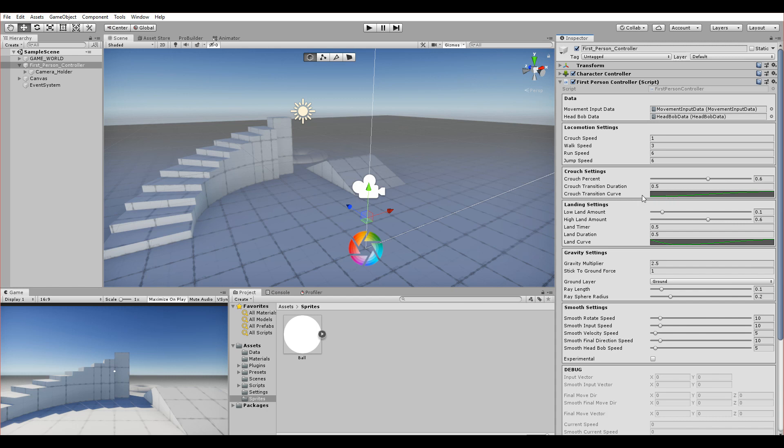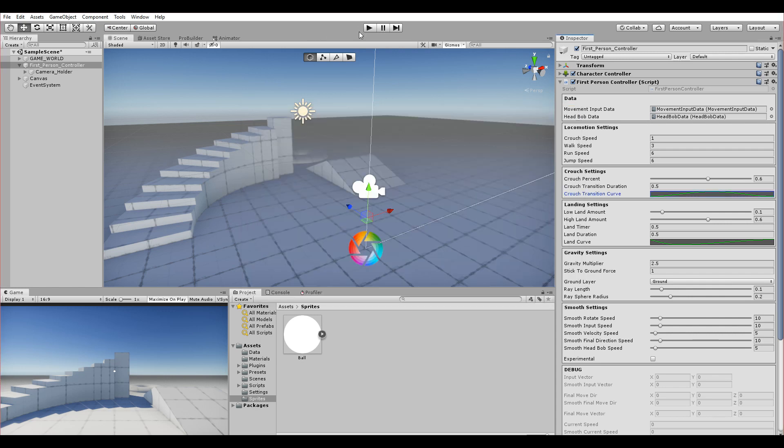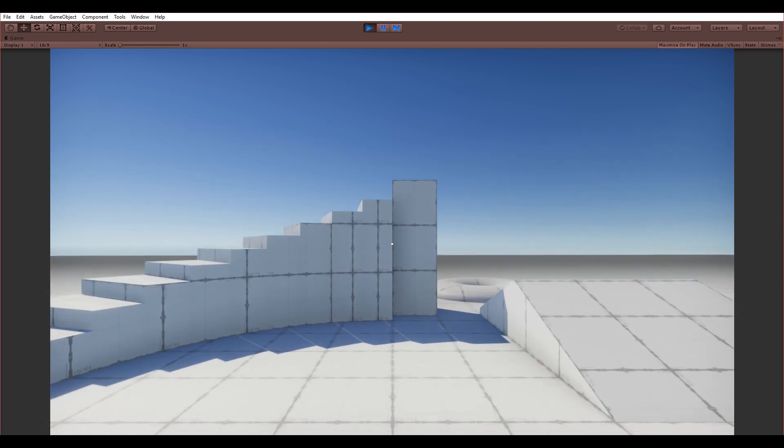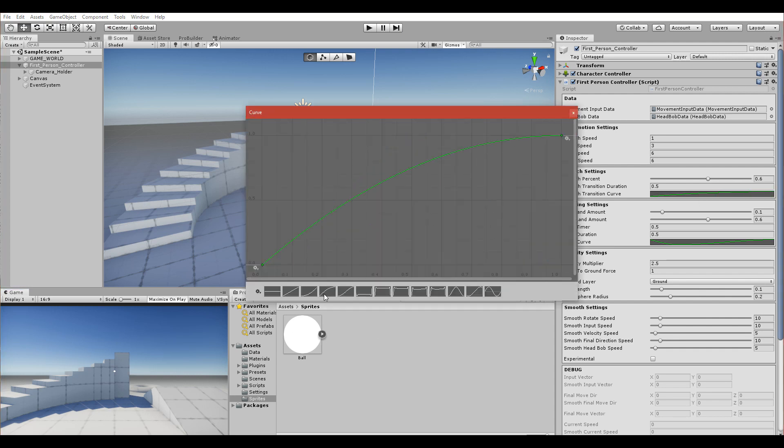You can adjust all kinds of settings — here are the locomotion settings. There's also a crouch transition curve, which is interesting because I use animation curves heavily to smooth everything. For example, using the wrong curve makes the player crouch and then snap back up, which looks weird. You need to pick the right curve — the one I chose goes very fast into the crouch, while another option goes very slowly.